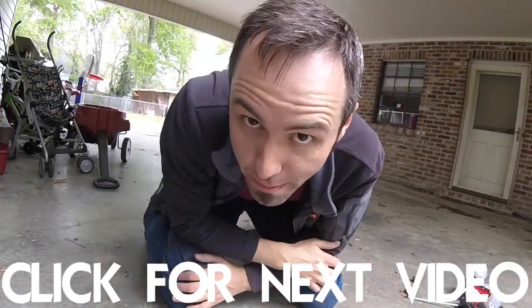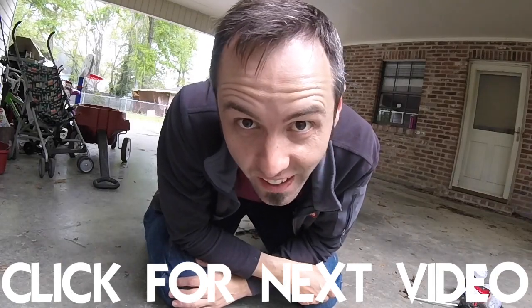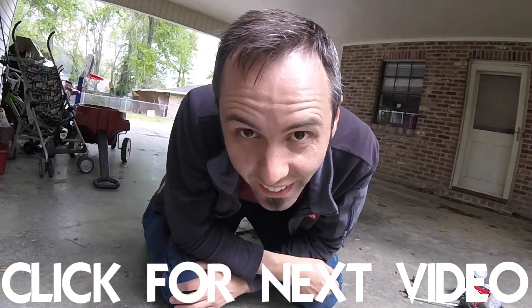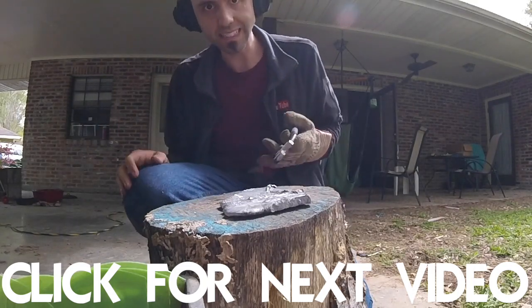All done! Subscribe if you guys want to see more videos from us, and look right down there — you can click to watch another one of our videos. I'd appreciate a thumbs up and we'll see y'all in the next video. I'm gonna go — it's hot!